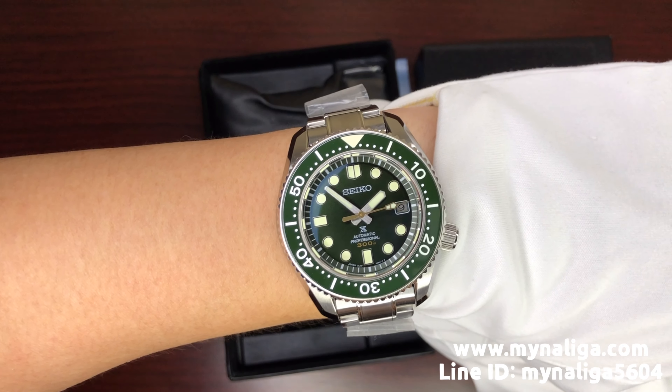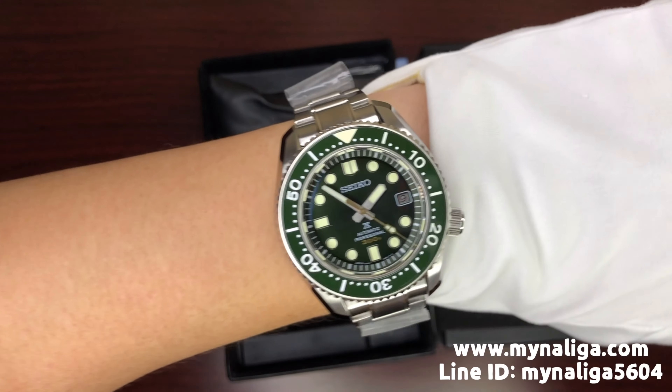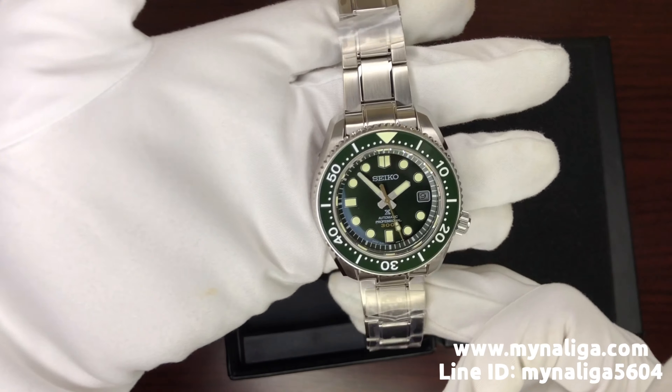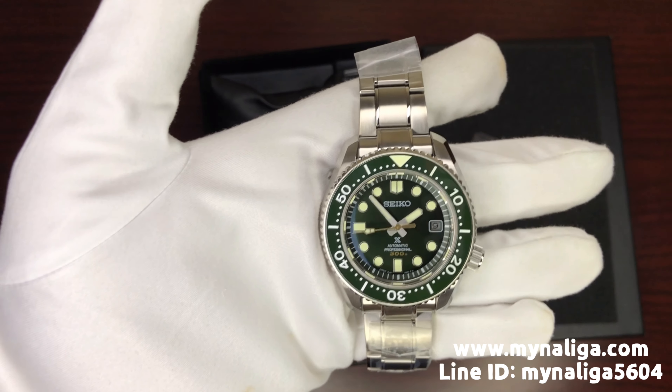I am a diver too, but I never carry this expensive watch down the ocean. Let me show you the Lumibright of the Seiko Marine Master. As you can see, the markers are super bright and also the bezel — they have Lumibright also. It is nice. So if you carry this watch down the ocean, you could see it properly.